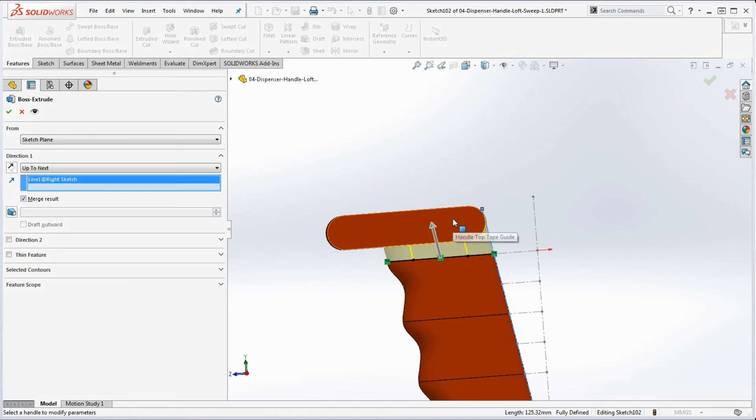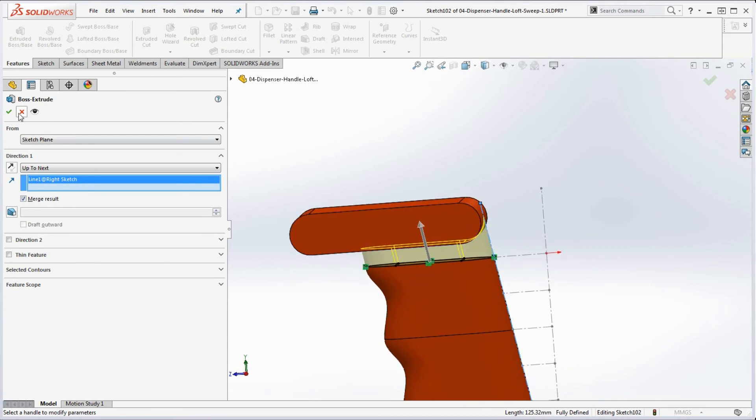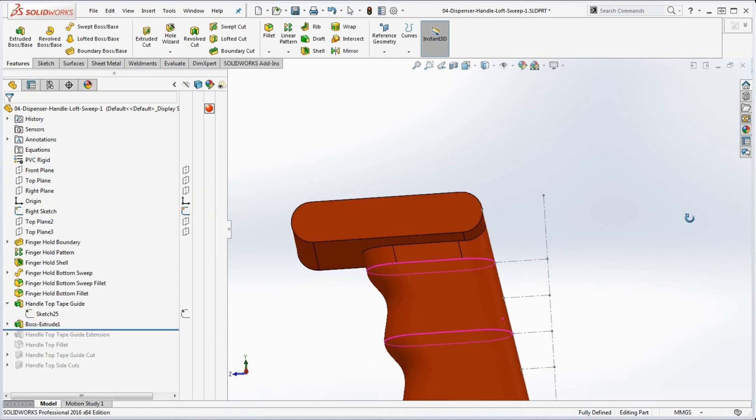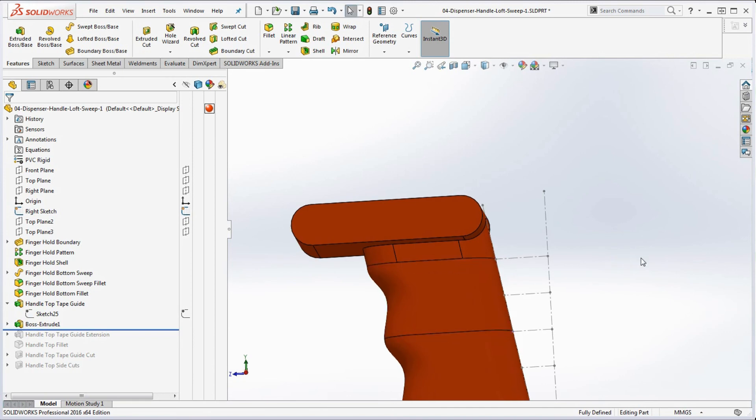Now the extrusion comes right up to the edge. Not only is the handle top in the right location on that sketch, but this extrusion is right on that edge too. So it's going to be continuous from the frame holds to the handle top to the extrusion — that's how you want to do it. Hit the green checkmark and it's all set. The last thing is to put a fillet in there to round it out, and that portion of the model is complete.